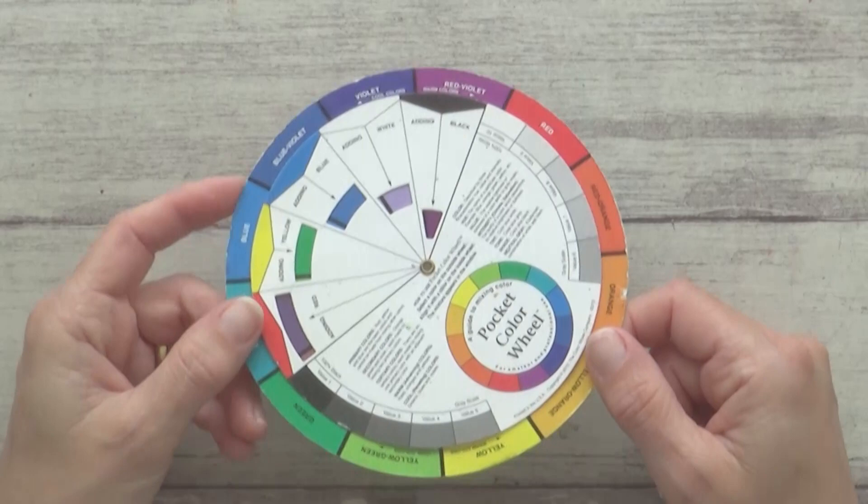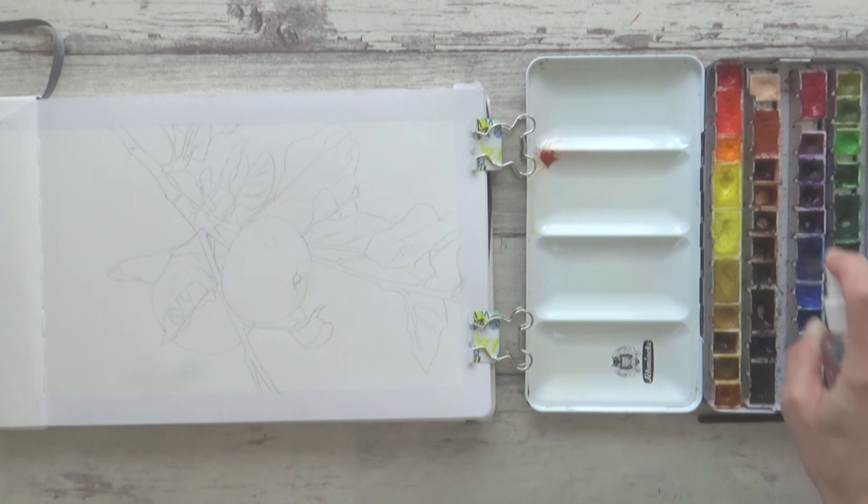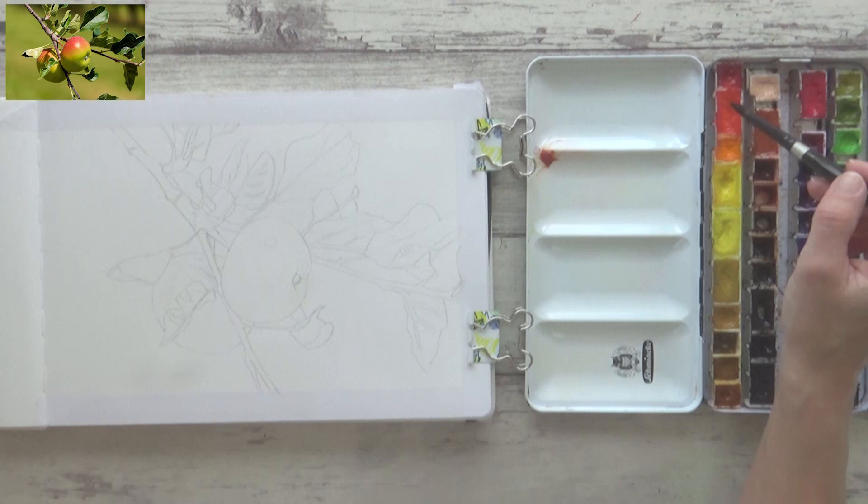All the materials I'm using today will be listed below in the description box, along with a reference photo from Pixabay, as well as a link to my Etsy shop where I'm currently having a 20% off sale, so do go and check that out if you're interested.